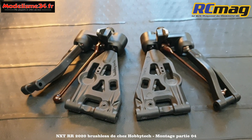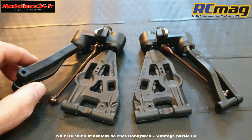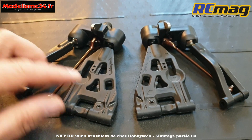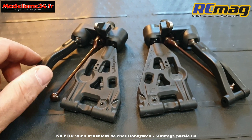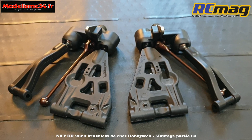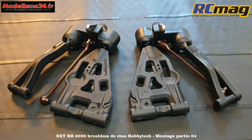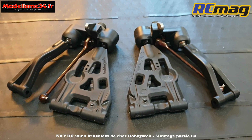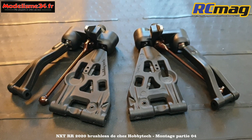J'ai vissé les rotules dans la triangulation et vérifié que tout était parfaitement libre. C'est important pour éviter que le cardan force et que la suspension soit légèrement bridée. Assurez-vous que dans toutes les positions ça soit bien libre. Après avoir utilisé la voiture quelque temps, il faudra revoir les réglages.